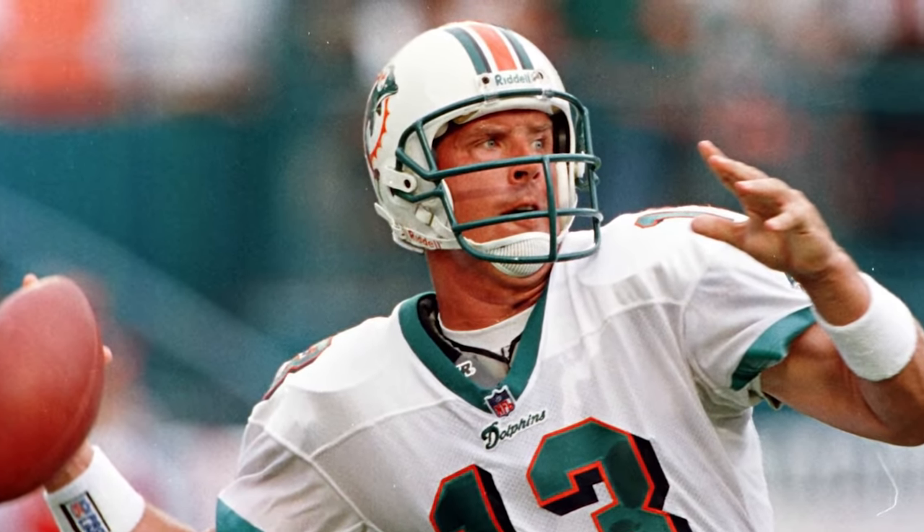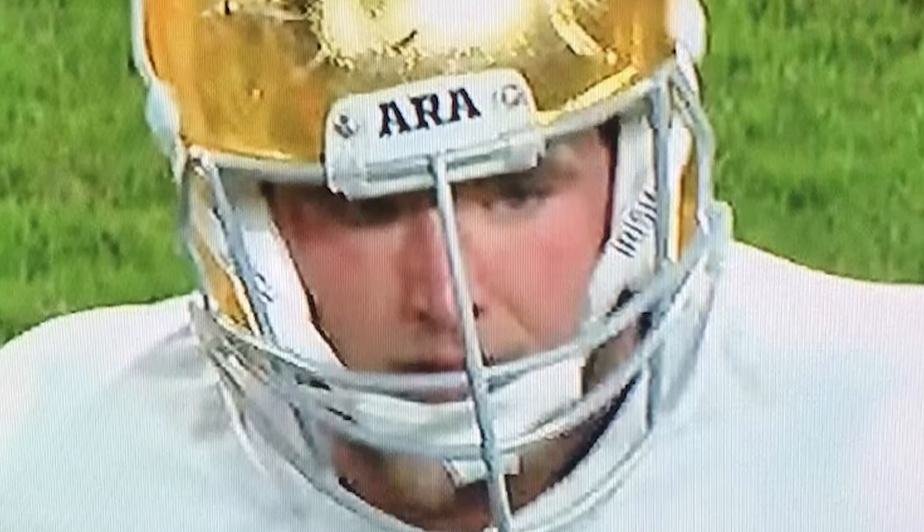For accessory number three, we've got the crossbar face mask. Before I get into this accessory, I know a lot of O-linemen rock this face mask and I just want to say I love all the O-linemen out there. Make sure you guys stay tuned because I'm going to try to get some O-linemen on the vlog to give you guys some tips and tricks on what it's like being a college football offensive lineman. But I got to roast you guys a little bit because these crossbar face masks have to be the most ugliest face mask I've ever seen. There's also one QB face mask that is absolutely hideous. Shout out to Dan Marino.